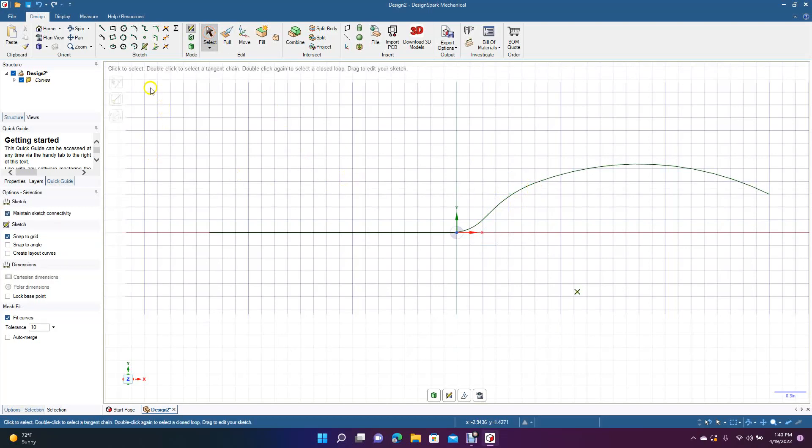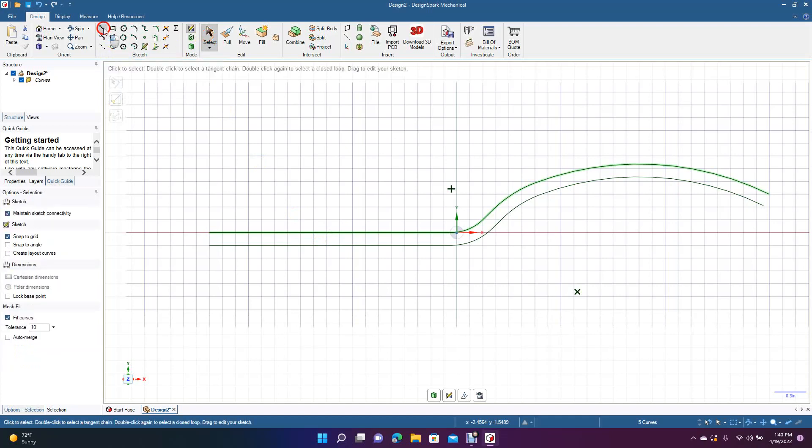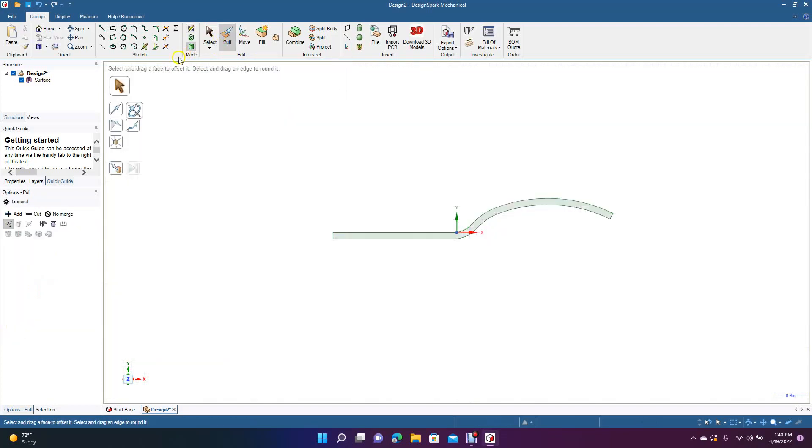Now we're going to select everything we just created, come up here to Offset Curve, and offset this to 0.125 inches. Then click off, grab the Line tool, go from endpoint to endpoint. This is our basic shape.